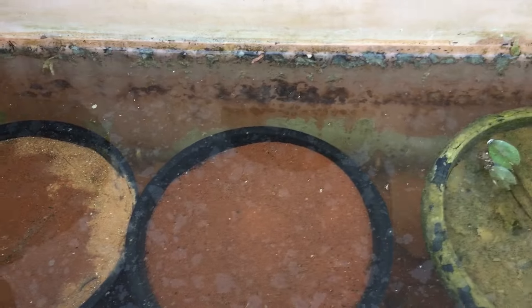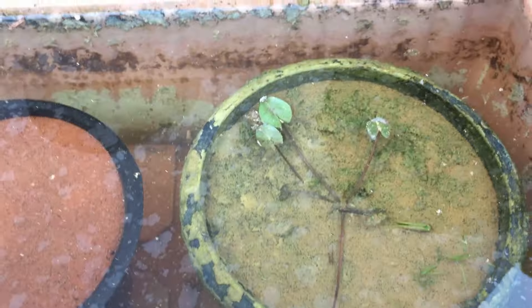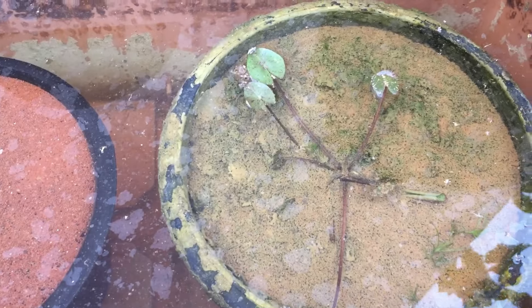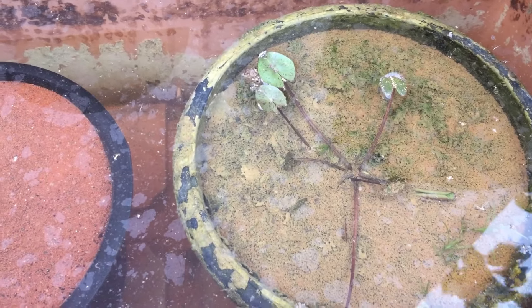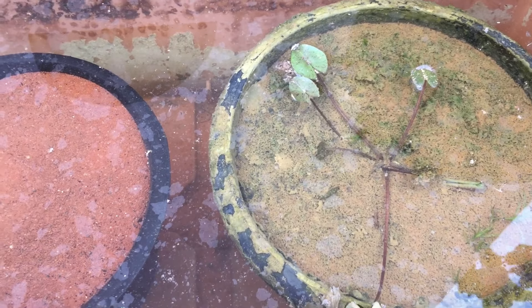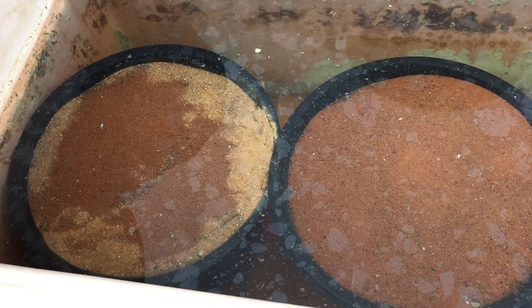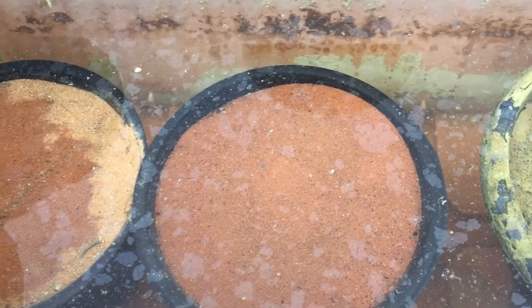Another very important thing: be careful about adding fertilizers. Never add fertilizers if there are no leaves present. You should have at least five to six leaves on a water lily before adding any fertilizer, and only add fertilizers during the growing period.